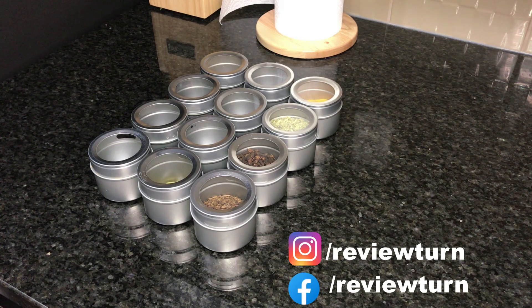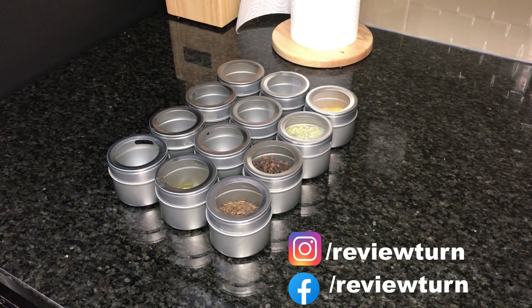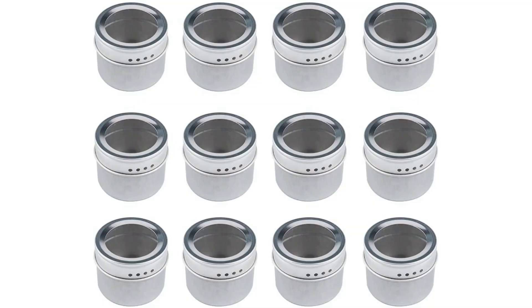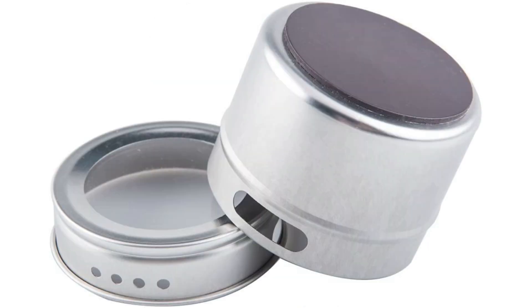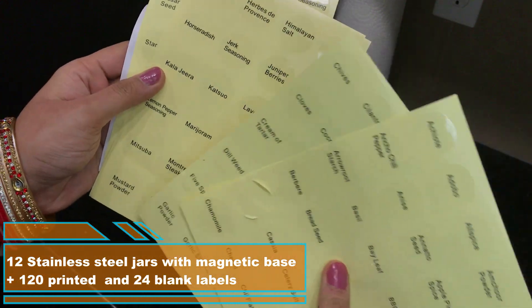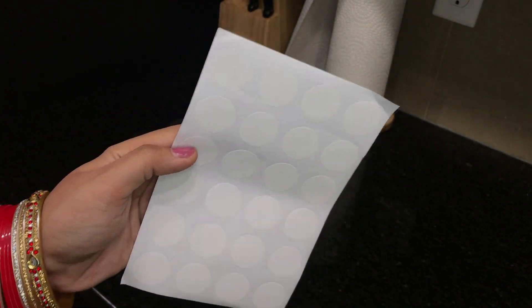Hello everyone, welcome to my channel Review Turn. Today I will share with you how I organize my food spices with the help of these magnetic spice jars that I purchased from Amazon. You get 12 jars in a package, made of stainless steel with a magnetic base and they are very durable. They come along with 120 labels with spice names on them, and also 24 blank labels in case you have spices not included in the list, so you could create your own.